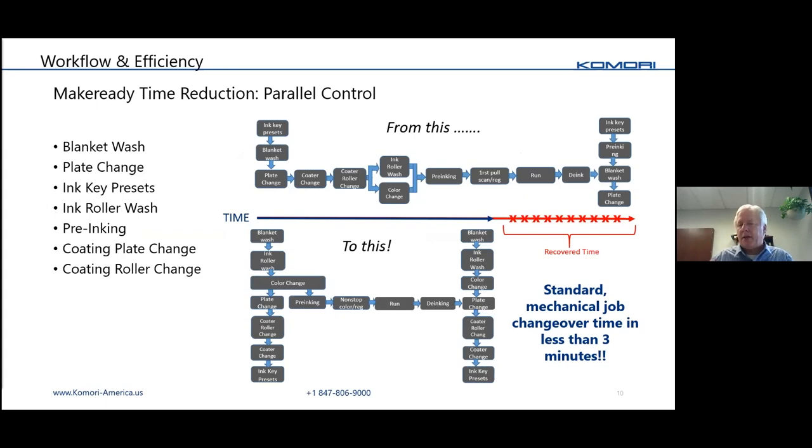Within make-readies themselves, we try to compress the time using a feature called Parallel Control, which simultaneously performs a series of functions. The steps listed on the screen can all be done simultaneously. Normally a make-ready is linear — shown on the top — but all those steps can be compressed into a much shorter time frame by doing many things at once. Non-productive time is minimized, which is obviously a key issue today.